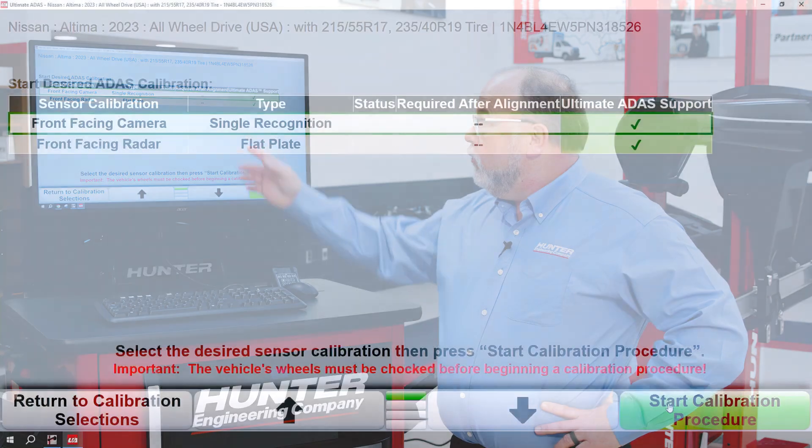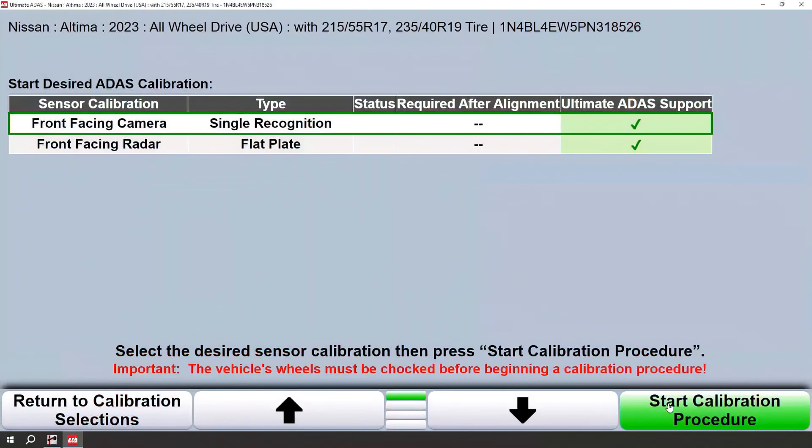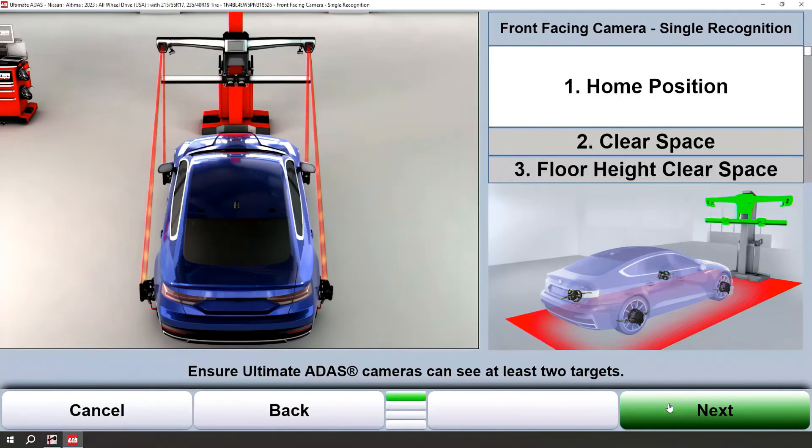In this video we're going to go through a front-facing camera procedure. We already have it highlighted here and we'll go ahead and start this calibration procedure. First thing we're going to do is it's going to ask for home position. Always follow the on-screen instructions and graphics to ensure that you're in the proper location.